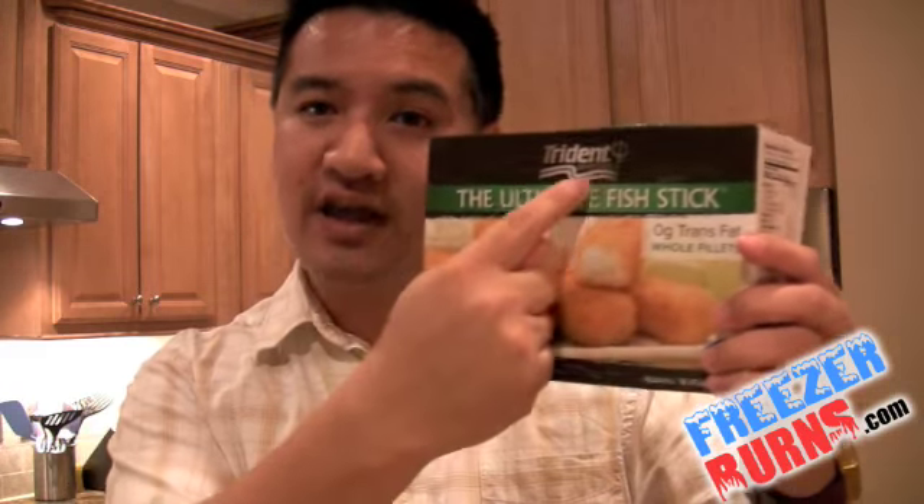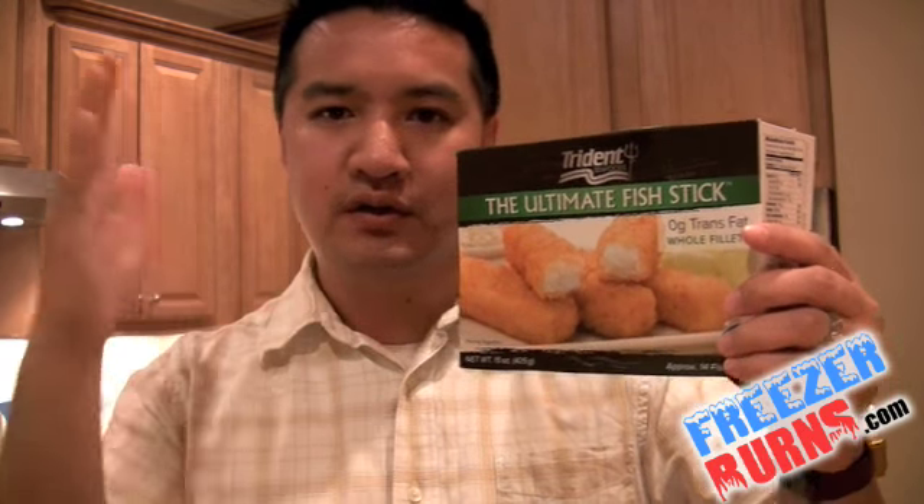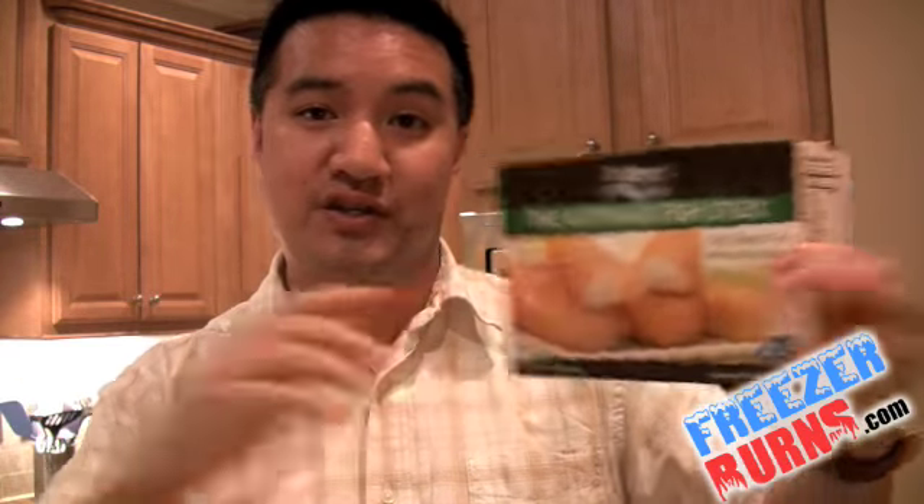Trident Seafoods Ultimate Fish Stick — I give this four and a half stars. $5.49 a box. It's good stuff, guys. I guess you get what you pay for. Trident Seafoods has a lot of stuff in the freezer — I'm looking to try some more, to see if this is a brand with much props across the board or whether the ultimate fish stick is all they've got. But for today, we're just reviewing this: four and a half stars, $5.49 a box. As always, I'm your host Greg, the Frozen Food Master. Got a piece of fish in my mouth. This has been another episode of Freezer Burns, and I'll see you next time.